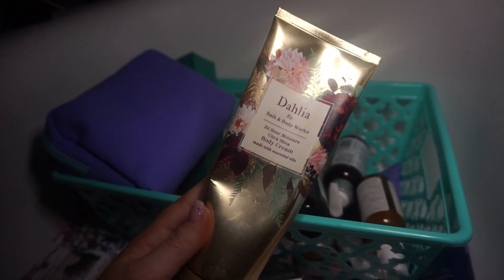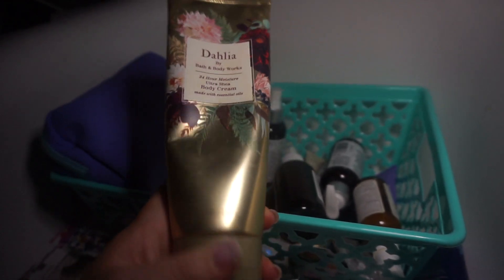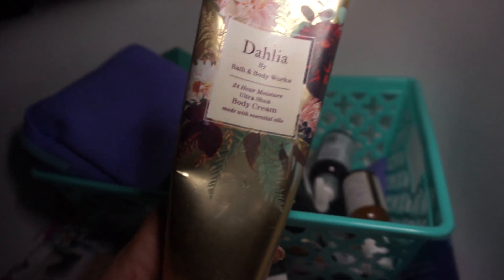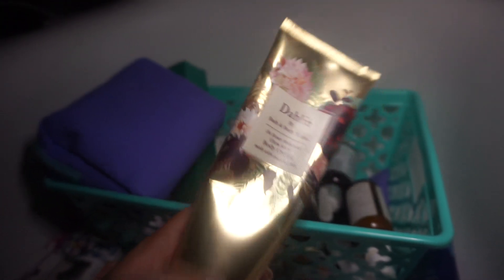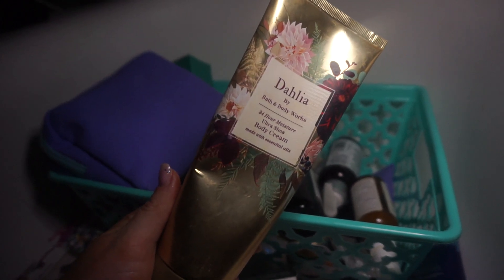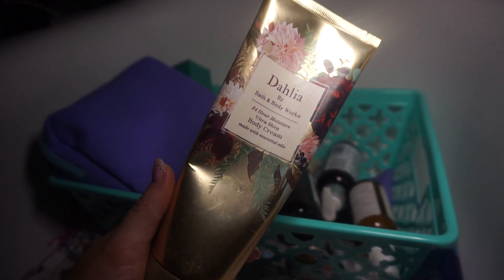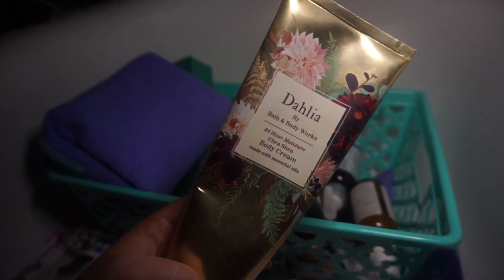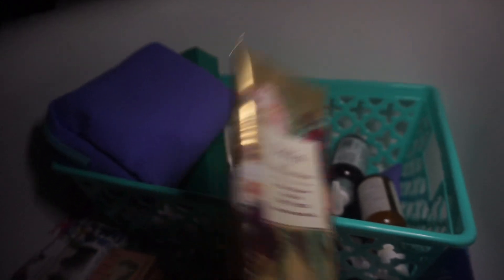Next is something I'm going to get rid of. I saw a video where a girl said this was one of those luxury-smelling scents, but it smells awful on me. It's Bath and Body Works — I love the packaging — but it's the Ultra Shea Body Cream, and those just do not smell good on me at all.